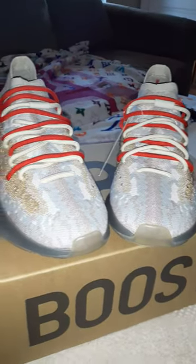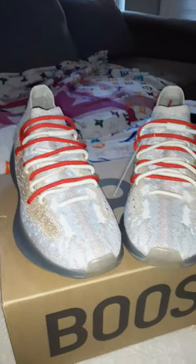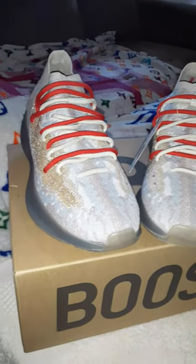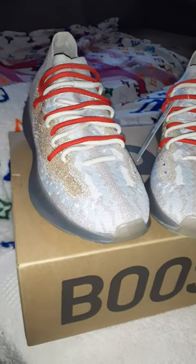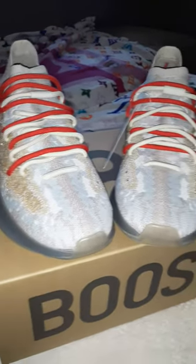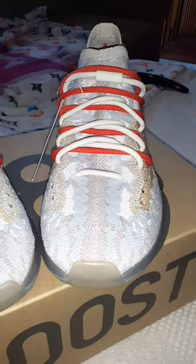Everybody knows you gotta cut these laces if you want to lace them up different. But instead of cutting the laces, you can do this — we got the over, and you got the under. Whichever one you want to pick, I like them both.